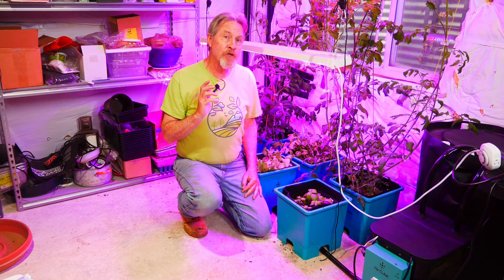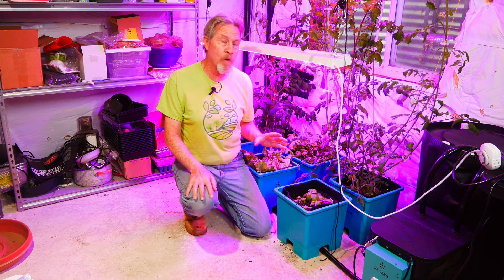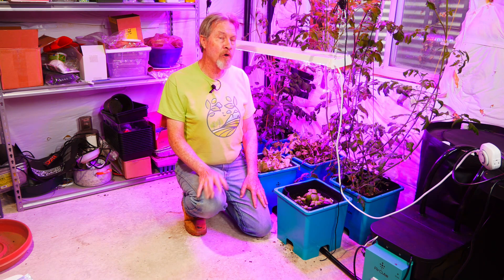The lettuce seed germinated in just a couple days and began growing incredibly well. The tomato plants also started off well and gave me good growth from the very beginning. I wanted to try to figure out what the best cycle would be by observing the way that the cubes filled and then emptied before I put the rest of the plants in.